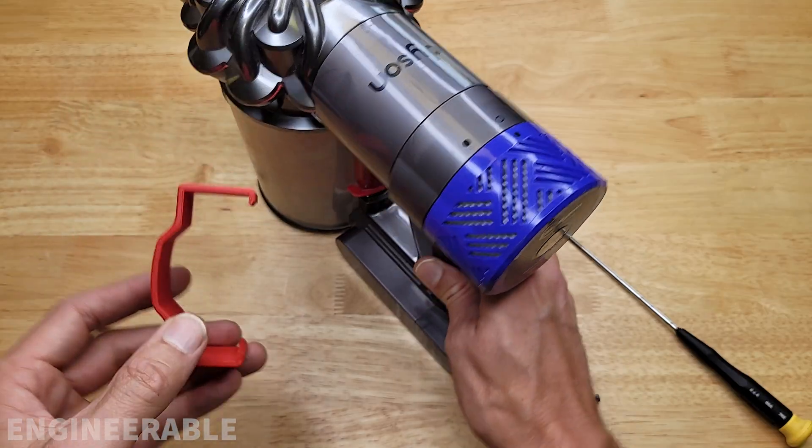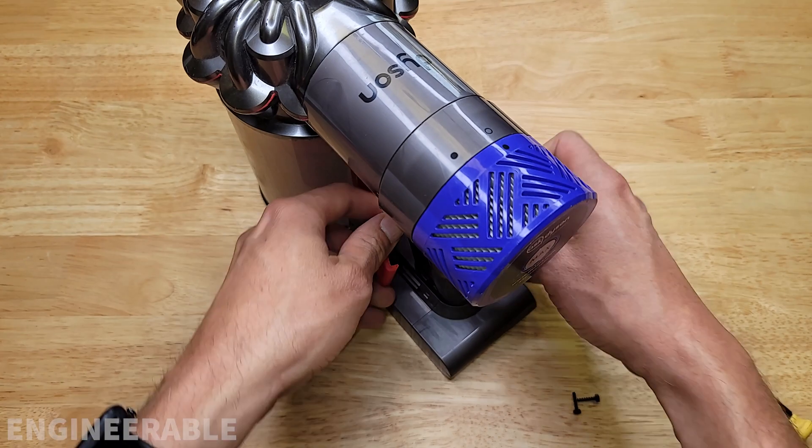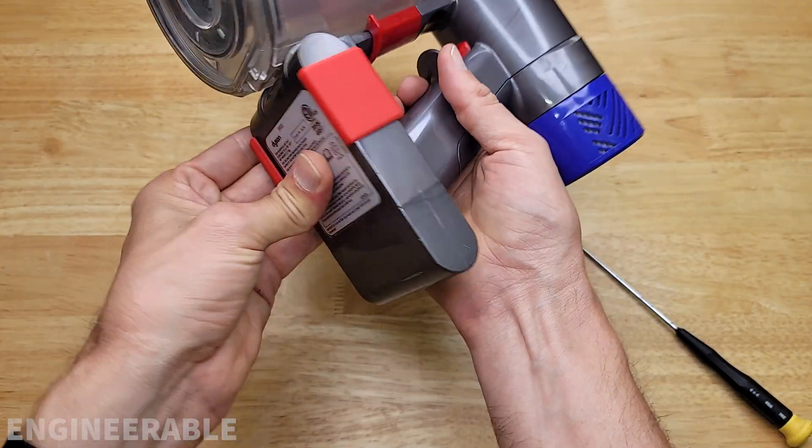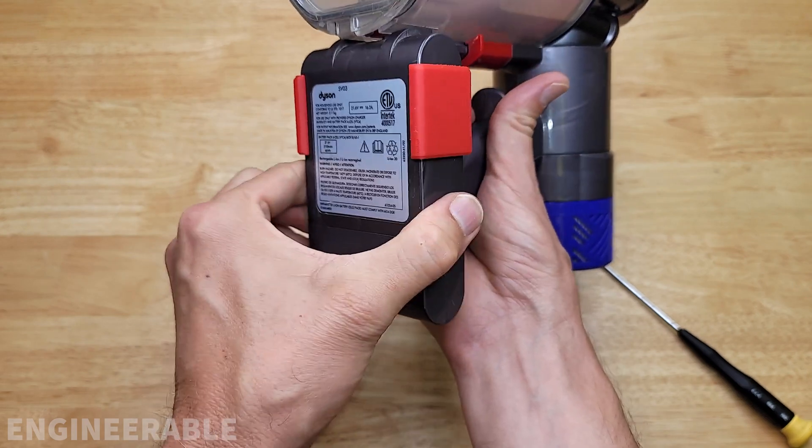Installing the clip is very easy. You just pass it through the hand hole like this, then slide the clip down over the battery until both sides snap on.